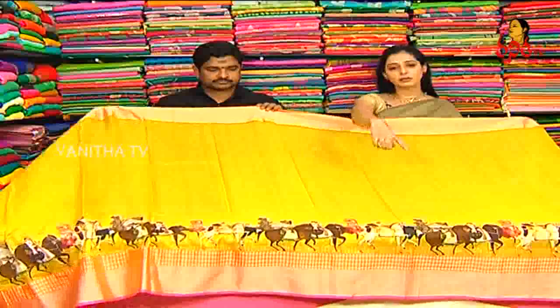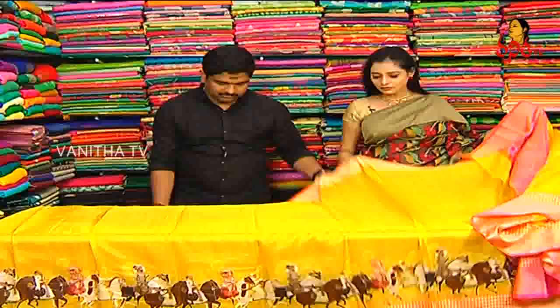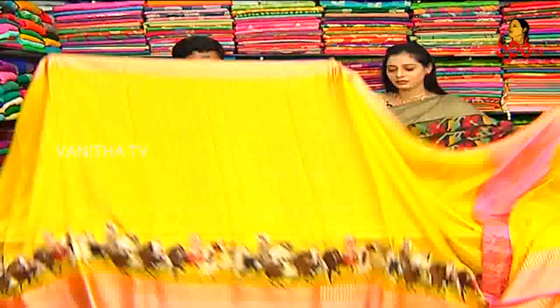What blouse? Same blouse. We also have two borders. There are color changes available. We also have different designs available.